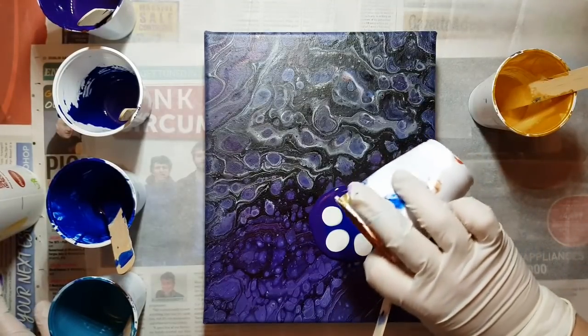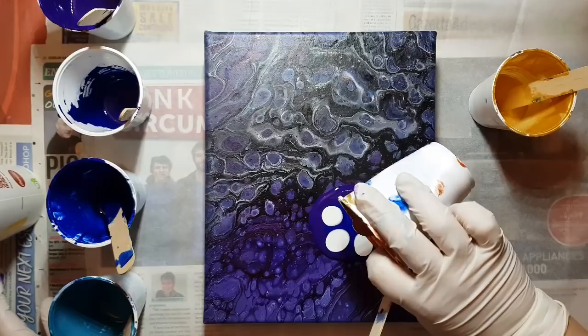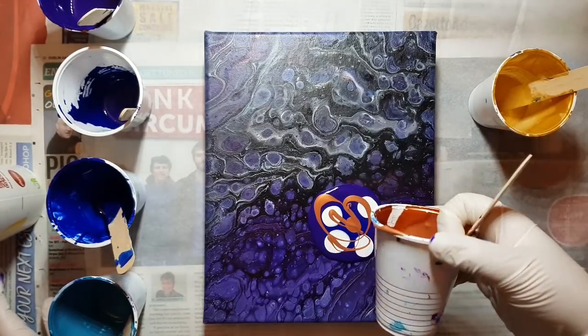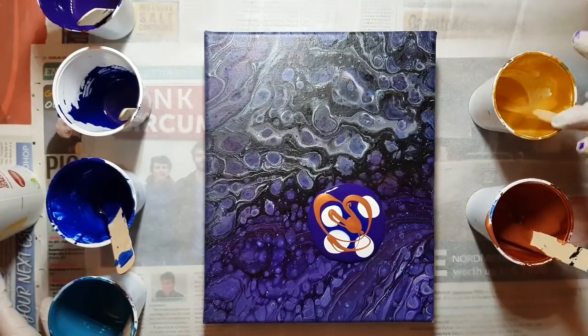I'm just using the last of some of my colors. I'm obsessed with these colors, guys. I'm sorry — you're probably sick of it, but I just like these colors.